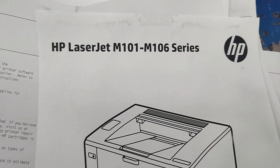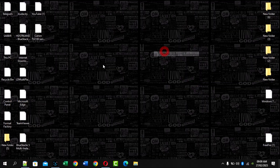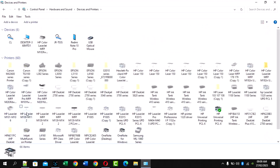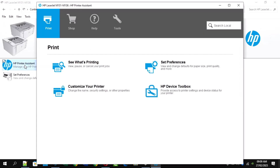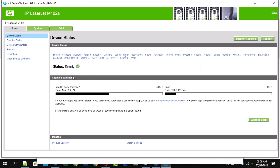Hi, today in this video I will show you how to print a supply status demo page for your HP LaserJet M101/M106W printer using your computer. This page provides information about your printer's toner levels, page count, and other important details. We will guide you through the steps to access your printer's supply and maintenance information. Follow along with our simple tutorial and learn how to print a supply status demo page for your HP LaserJet M101/M106W printer today.